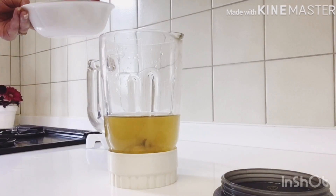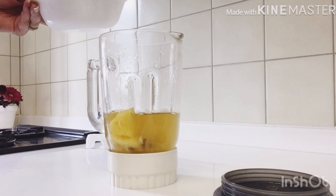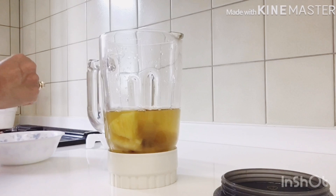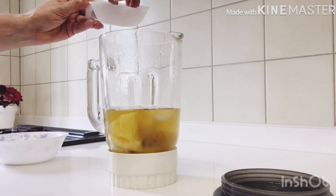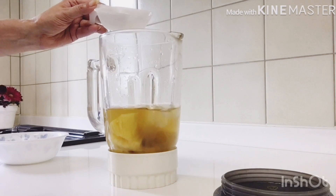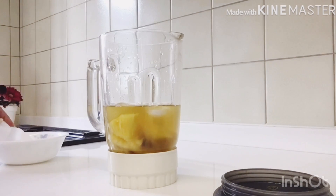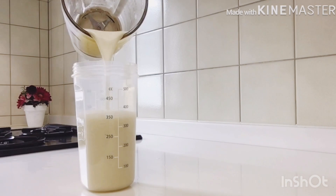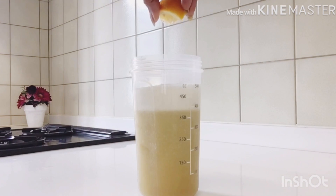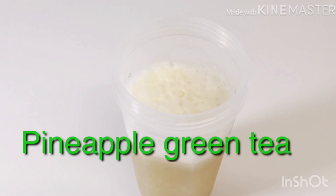In this green tea we will add 4 pieces of pineapple — 1, 2, 3, and 4. We will also add some ice cubes into it. I like my pineapple green tea very chilled, so we're adding 5 ice cubes. We will blend it now. Then we add some lemon juice into it. The pineapple green tea is ready — enjoy it!